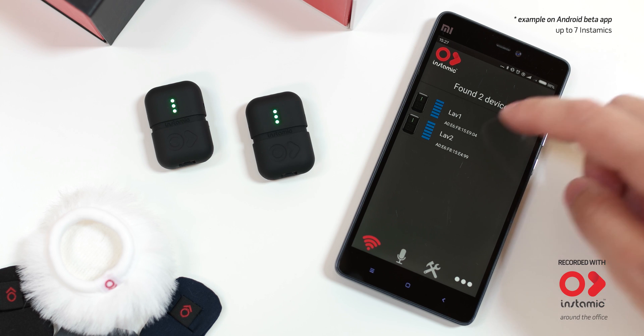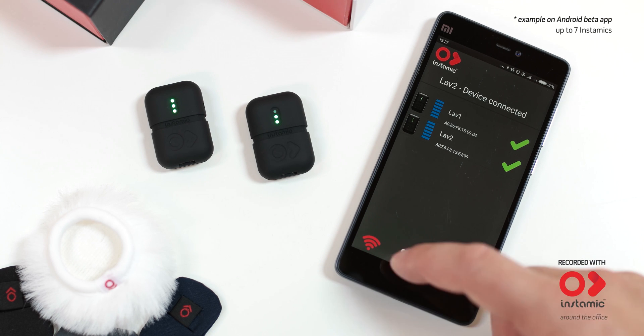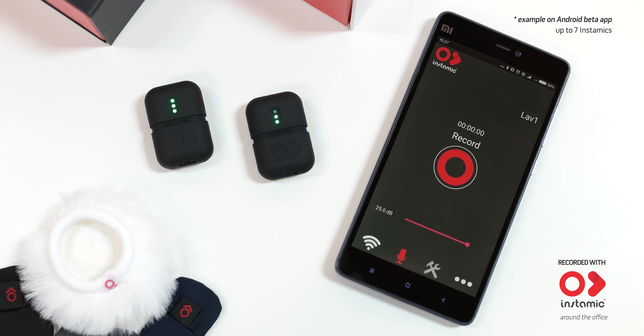To control multiple microphones together, select all InstaMics available. Press record and you have a multi-track recording studio in your hands.